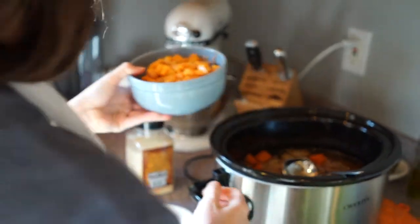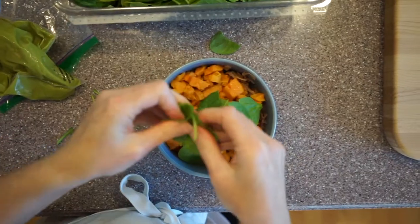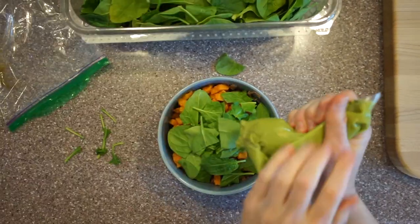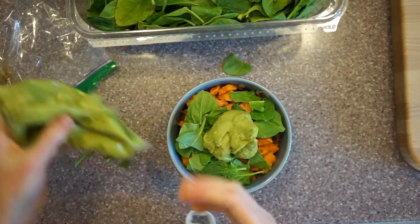Now it's almost done I think. Now she's going to put spinach on it — spinach. Not many people like spinach but it's actually good. Guac.